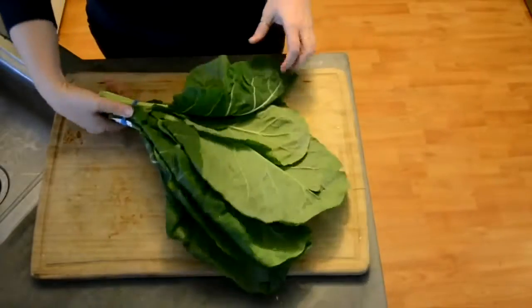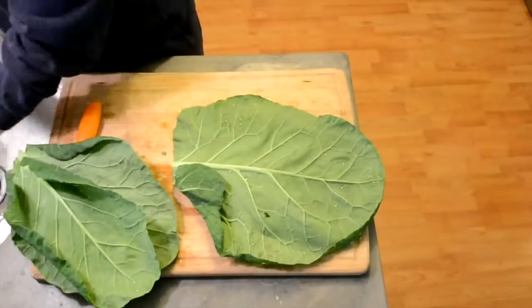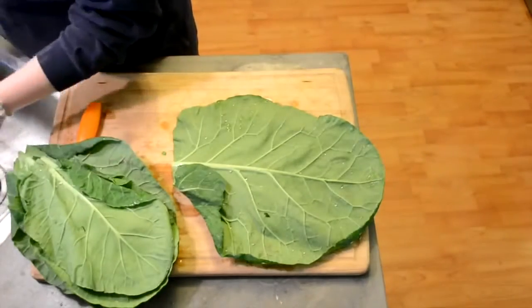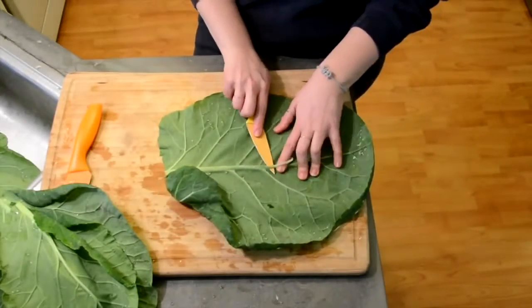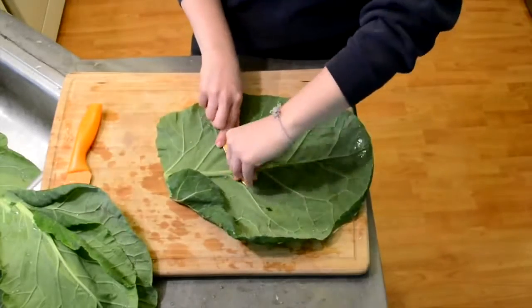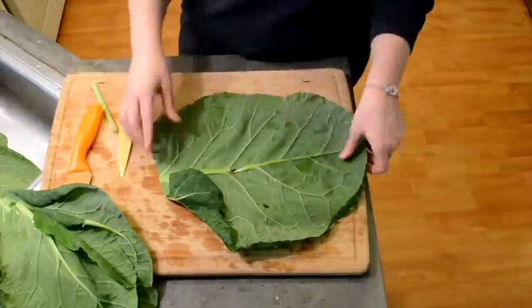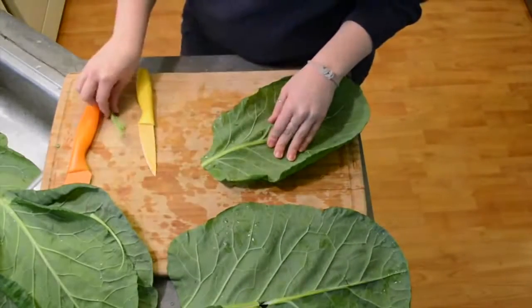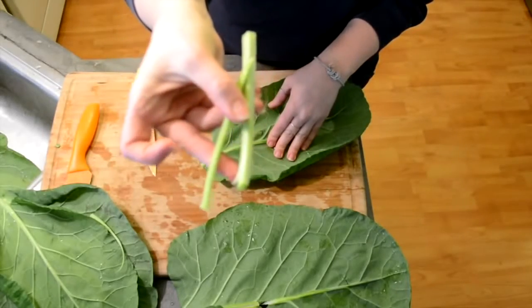The first thing we're going to need is a bunch of collard greens. You're just going to want to wash them, make sure they don't have any dirt on them, and then we're going to be de-stemming them. To do this, just hold the leaf down flat and run a small knife up the stem. You want to do this because the stem is pretty tough and makes them really hard to roll, so once we take it out, it's a lot easier.